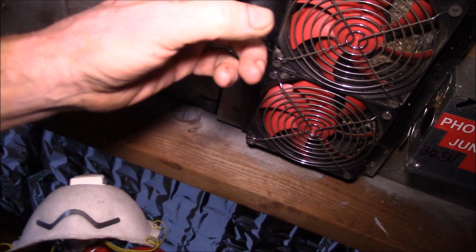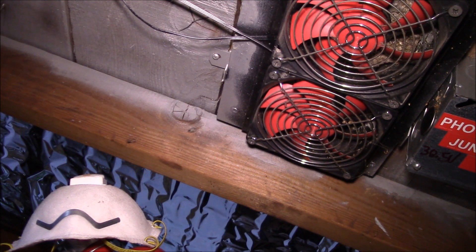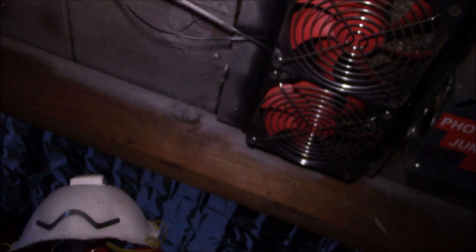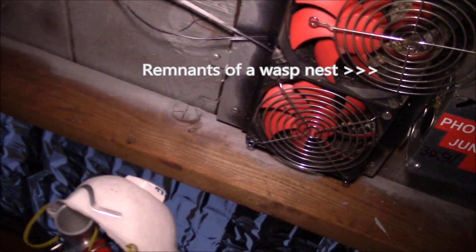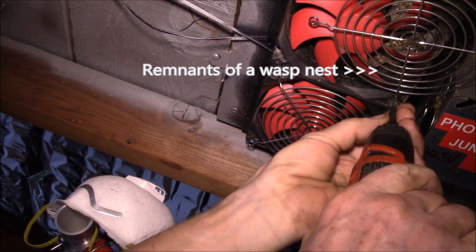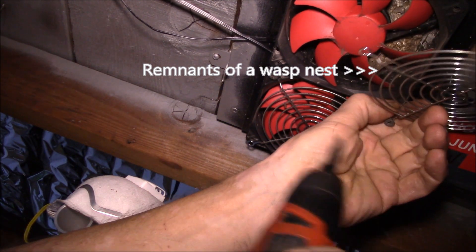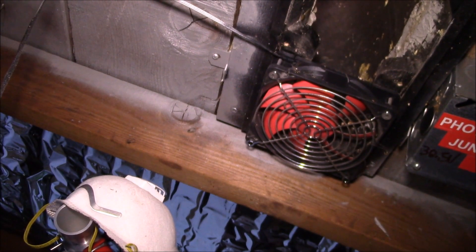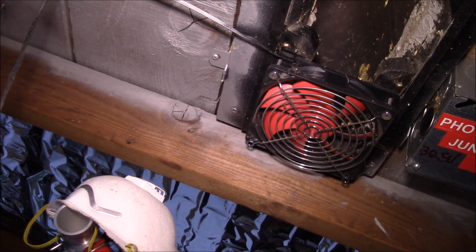Good morning YouTube. I've got to do a little bit of work on my attic fans here — unscrew them here. Apparently some bees or yellow jackets or something built a nest up in the vent here. I've got a garbage can to catch all the stuff. Get that cleared out — it was blocking my airflow a little bit.